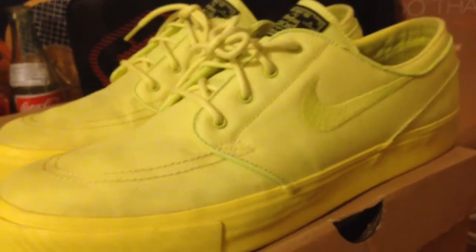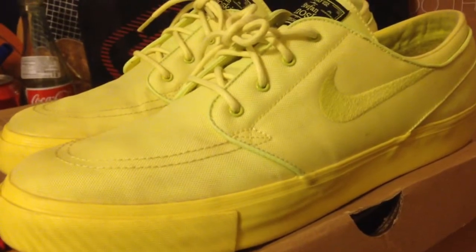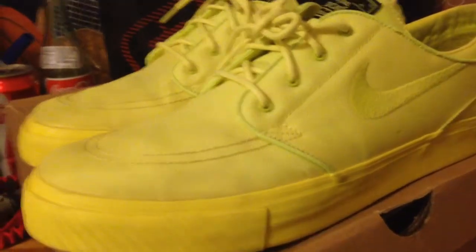The cool thing with this is the insole has the three squares for the Three Square Studio — it was a collab with them, so that's pretty cool. A little different insole. You don't get too many different insoles nowadays; with the OGs you got the different patterns on there, and now it's pretty much just sticking to saying Zoom Air SB on it. But pretty nice that they put that little detail on there.